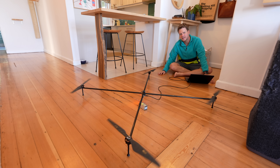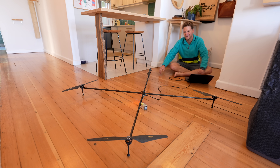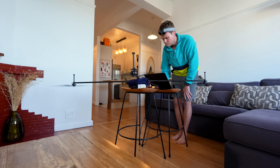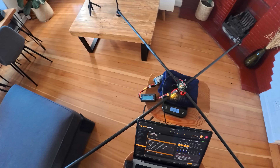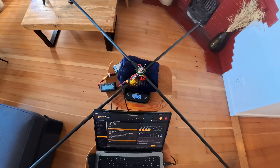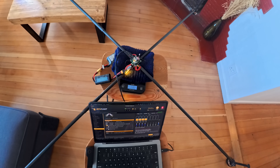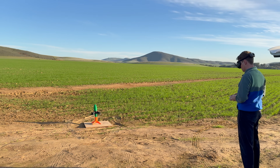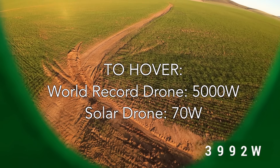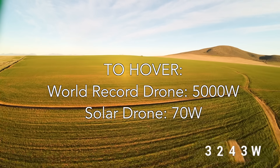That was like eight watts and it started lifting off the ground — that is insane. This project is all about efficiency, so I needed to test exactly how much thrust the motors were producing and how much power was required. This motor and propeller combo really exceeded my expectations, producing up to 17 grams of thrust per watt. To put that in perspective, my world record speed drone on takeoff produces about 0.7 grams of thrust per watt, meaning this drone is going to be about 24 times more efficient.